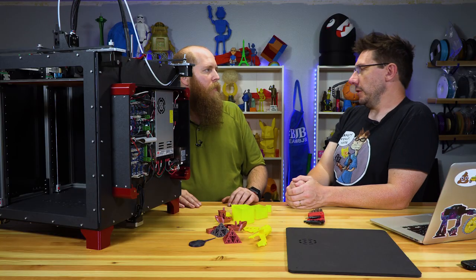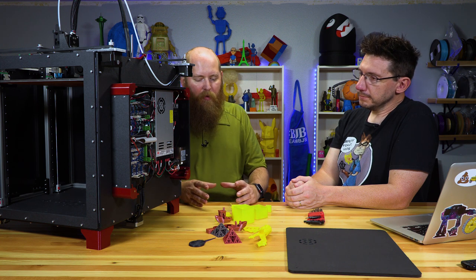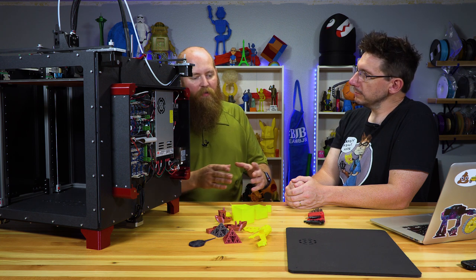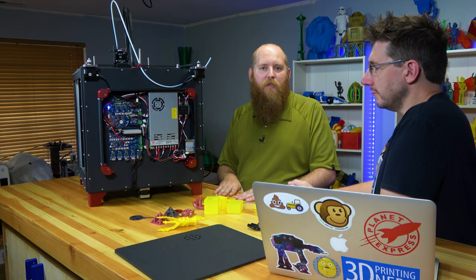That means even I could probably do something like that. It's not an insanely hard build — it's a very intense build in that there are a lot of steps and a lot of places you can do something wrong. But if you can follow instructions, step by step, and you're detail-oriented, it's not a difficult build. It's just a little time-consuming.